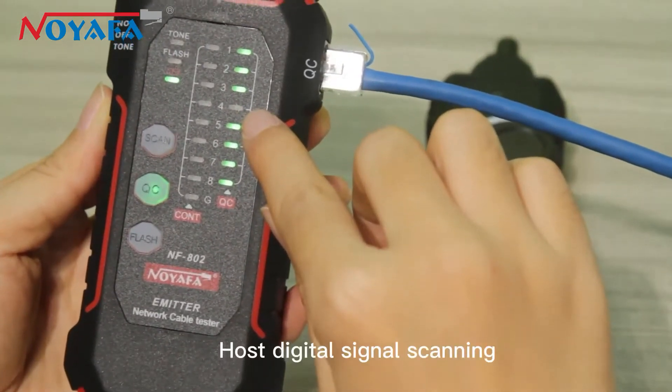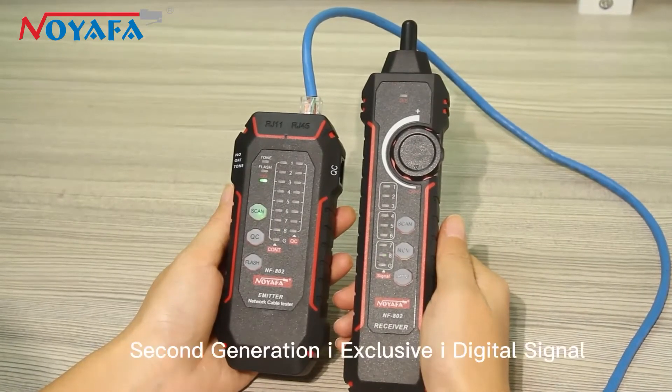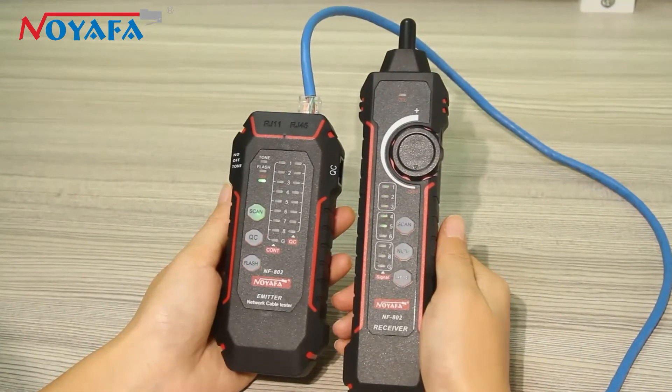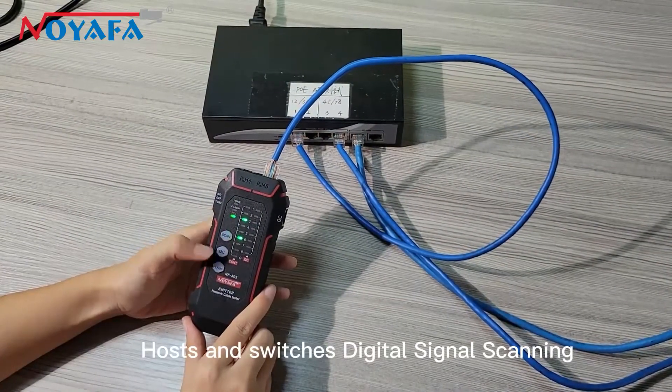Post-Digital Signal Scanning. Digital Signal Scanning Second Generation — exclusive digital signal scanning for posts and switches.